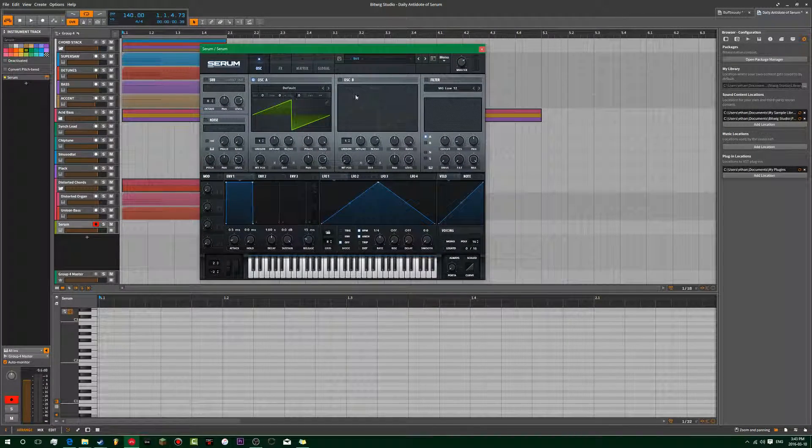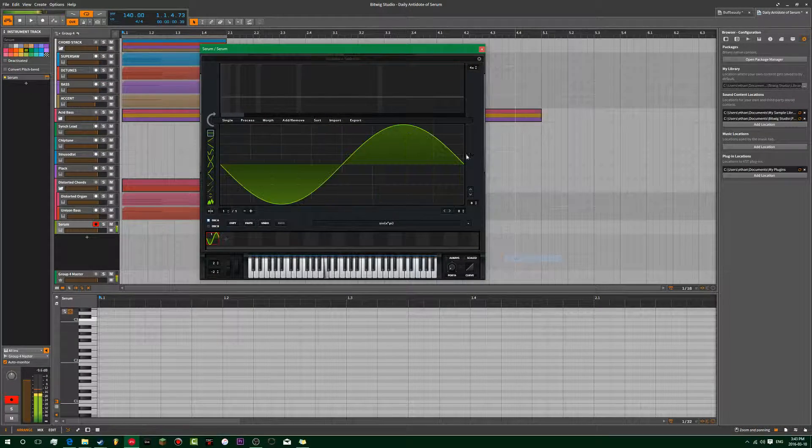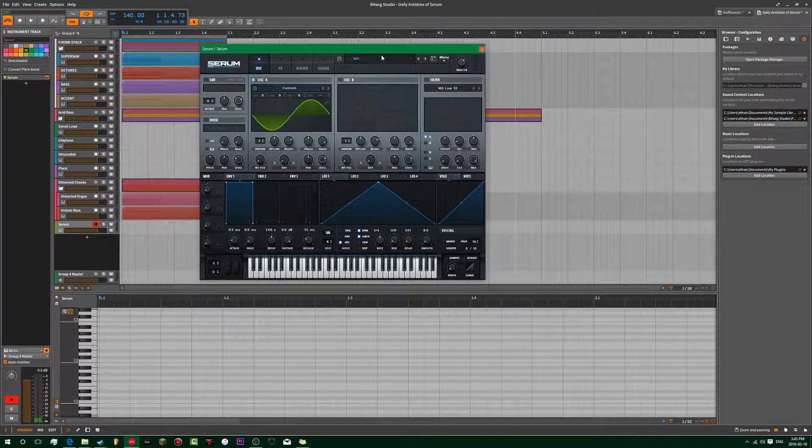What we're gonna do is go ahead and get a sine wave right away. Go ahead and go to this pitch envelope here and just look at the decay a bit. You want to take down the sustain all the way basically and then just kind of find that sweet spot.